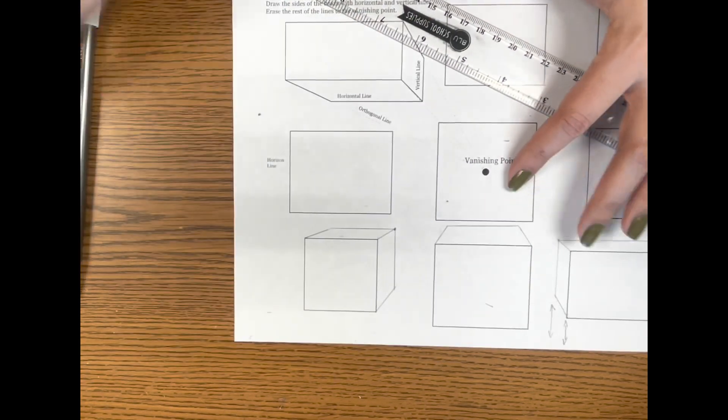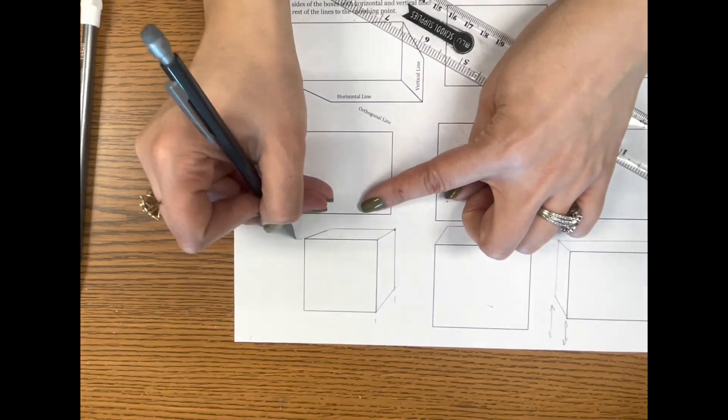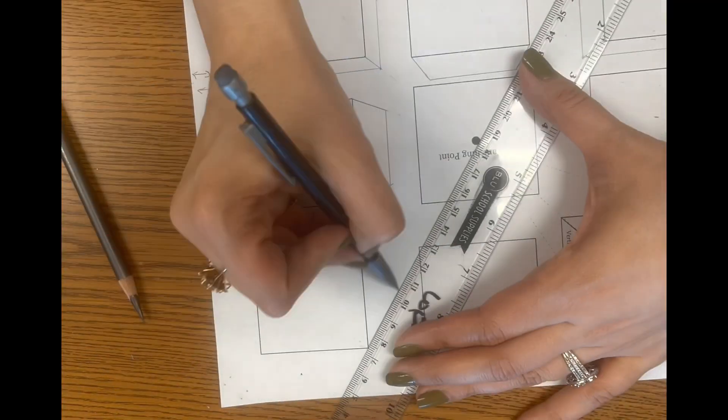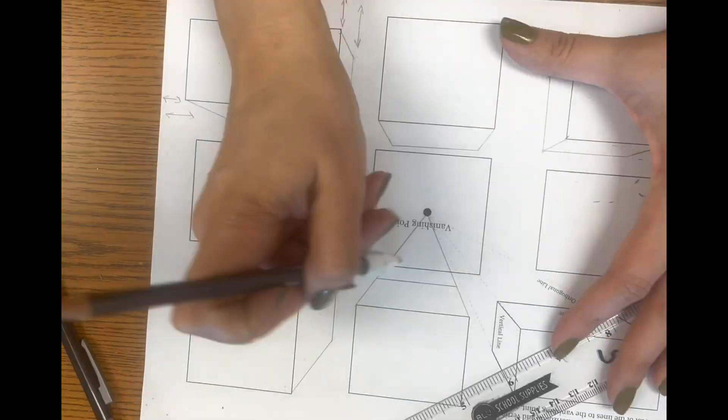Erase the connecting lines. Double-check that these lines match: this one is going vertical — so is this one; that's horizontal — so is that one. We know our box is drawn correctly. Continue connecting the rest of the boxes until every single one is connected to the same vanishing point.